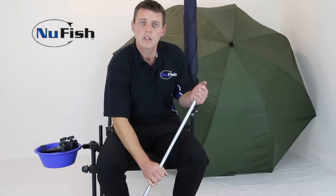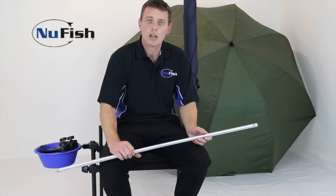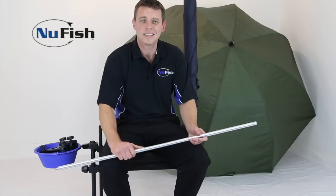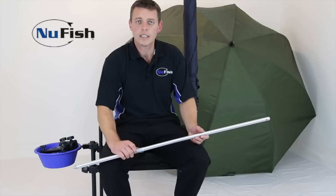So you've got the strength of the Solid Brolic Spike without the weight. It's very, very strong, which we all need in those times when there's been high winds and we've all had an umbrella spike bend. That is the New Fish Double Brolic Spike. You're able to see all these products and check stock at newfish.co.uk.